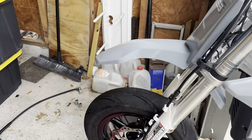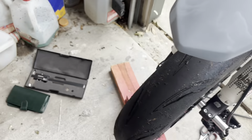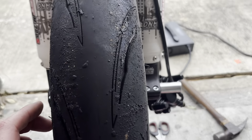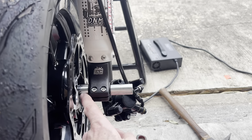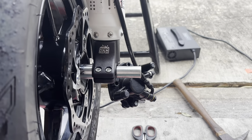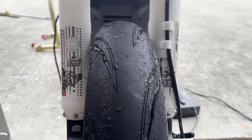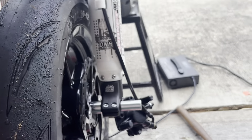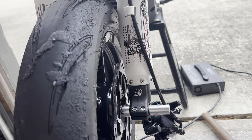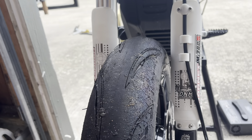Looks like today's my lucky day. I put a tire on the wheel because things were going so well, and I've come around and put it on the front of the bike. I have the captured spacers from SV that came with the wheels. The wheel looks centered in the fork — that's a good thing. So I'm going to finish putting the axle in, and hopefully we've actually accomplished more than I expected to today.